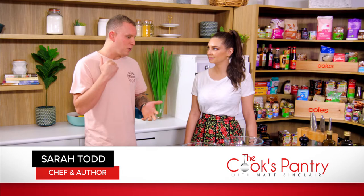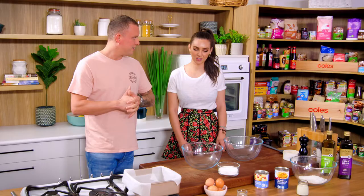Thanks for joining us again on The Cook's Pantry. We have a very special guest in here this afternoon, Miss Sarah Todd. You have set up an incredible life for yourself over in India — there's an incredible story to it. You've flown in and you're going to cook for us a... Tres leches.